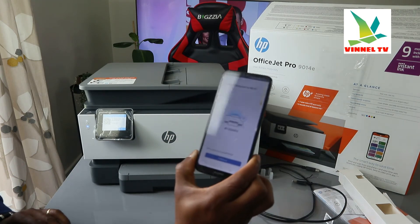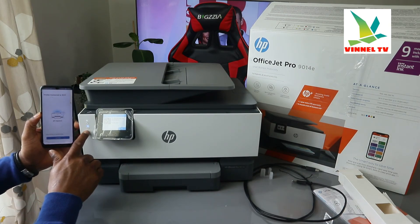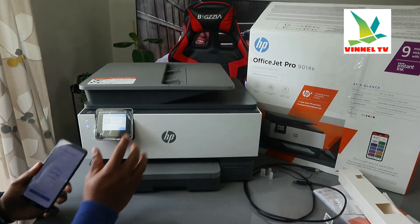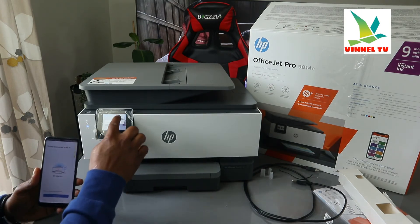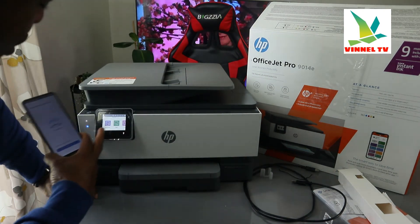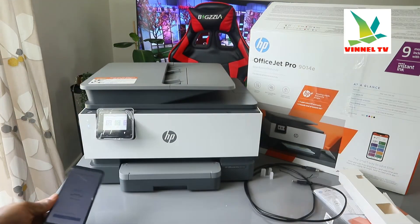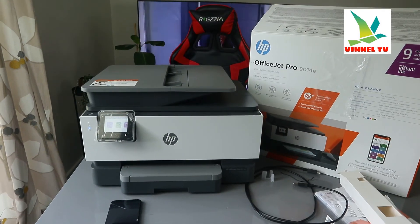If you look over here, you will see this printer is already connected — the blue light is steady on, it's no longer flashing. Wait for everything to complete on the mobile device. The printer is connected to the Wi-Fi network — you can see it right now. The blue light here is steady. Once you're done, it will say 'Thank you for choosing HP' and everything will show up for you to start your work.